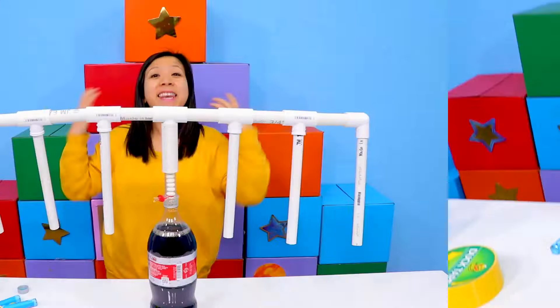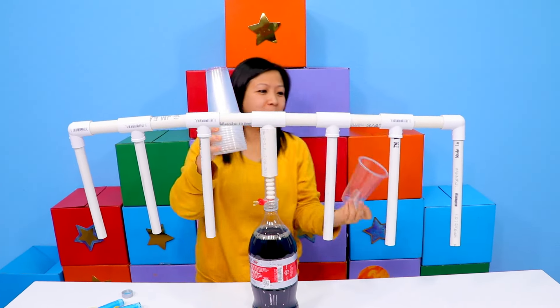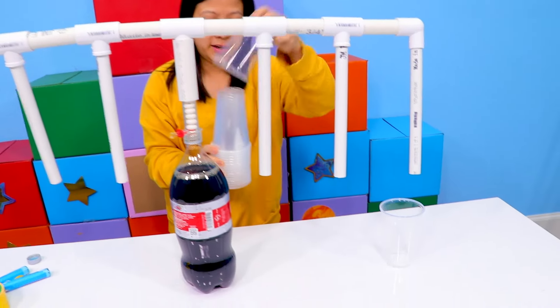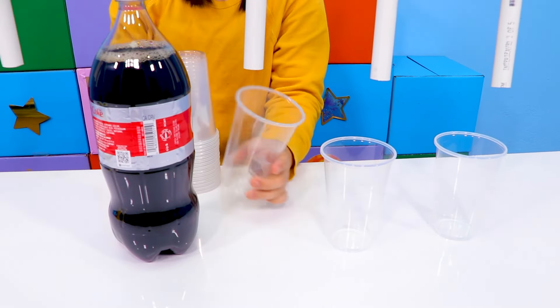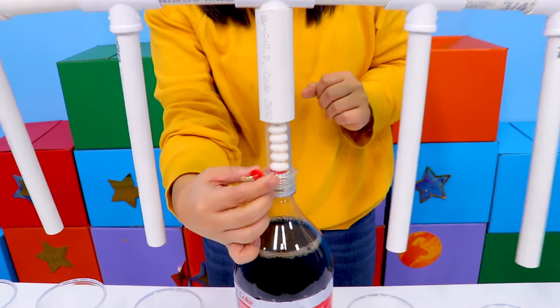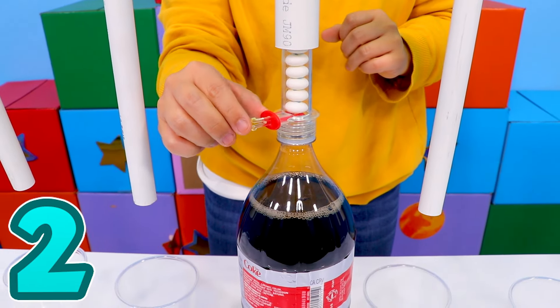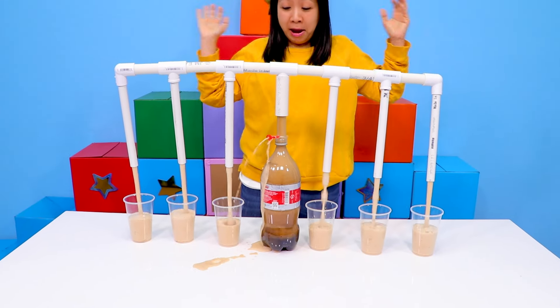Get your favorite soda. Next, get some cups and put each cup down one of these small tubes. Okay, here it goes — hopefully it works! Alright, so I'm going to unscrew this. One, two, three. Boom — it works!